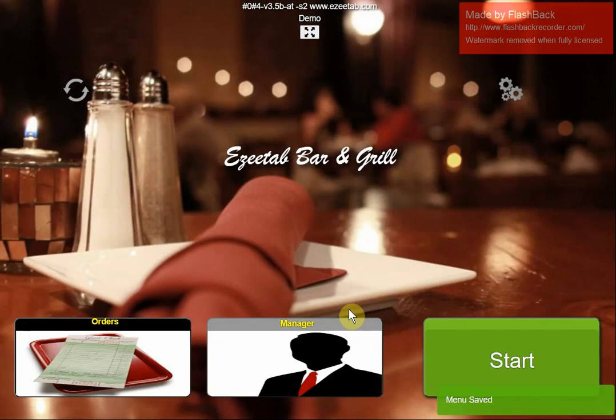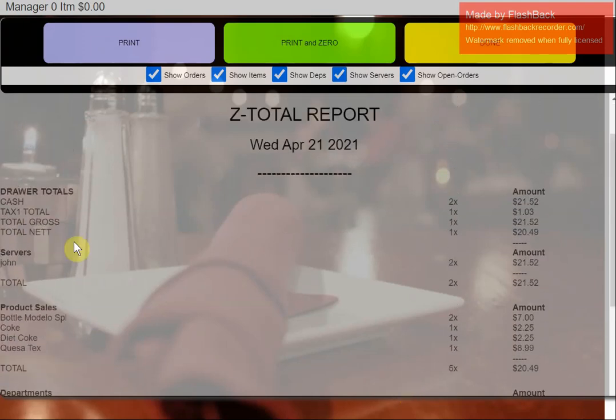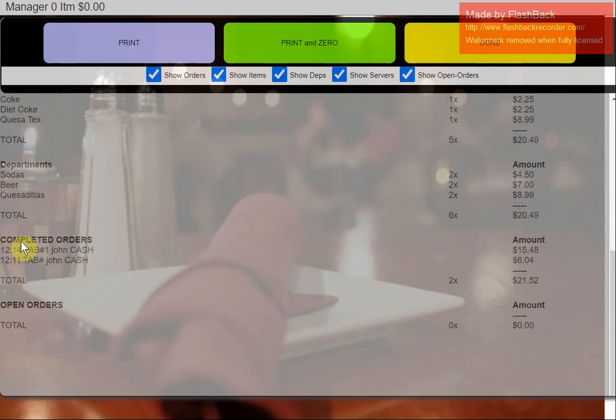In terms of reports, there's a time clock so employees can clock in and clock out. There's a basic report per individual cashier and a Z report at the end of the day — it gives you a breakdown of cash in the drawer, different tax amounts, and a breakdown of card sales. It also shows server activity, product sales showing individual items sold, sales by department, and you can list individual orders and see any that are still open.